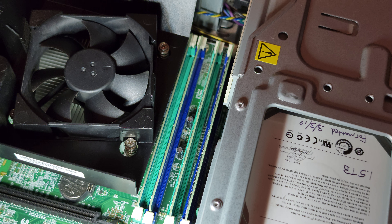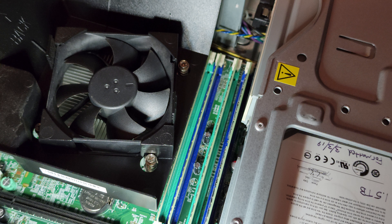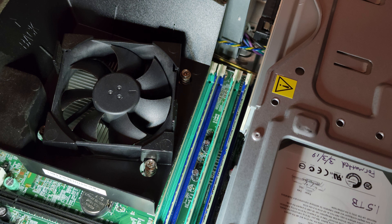I had another 4GB stick of memory I tossed in here, so now we got 16GB. Alright, let's fire her up.